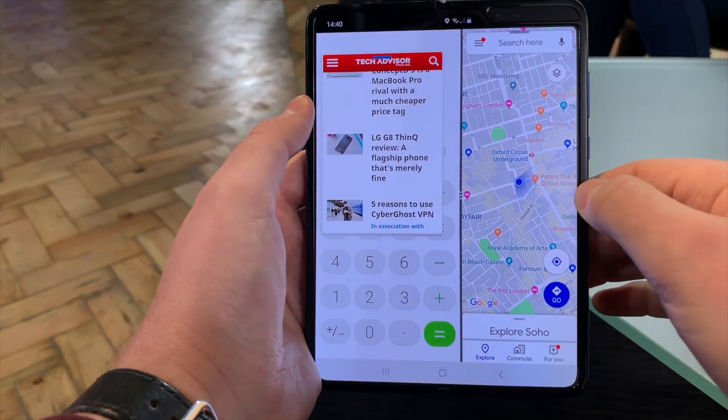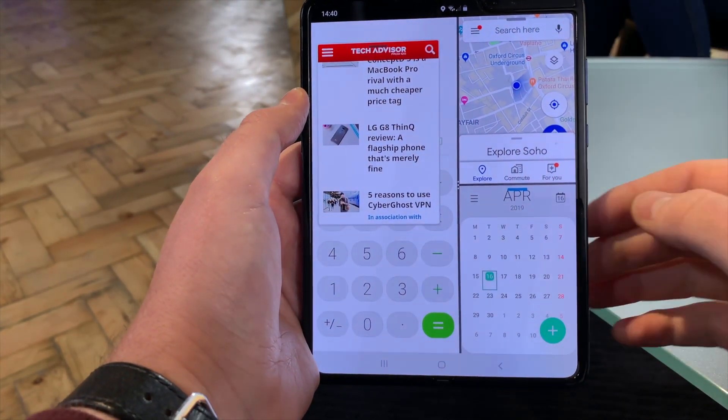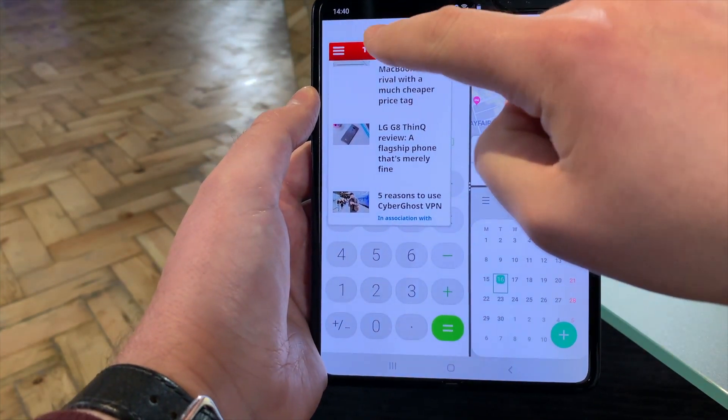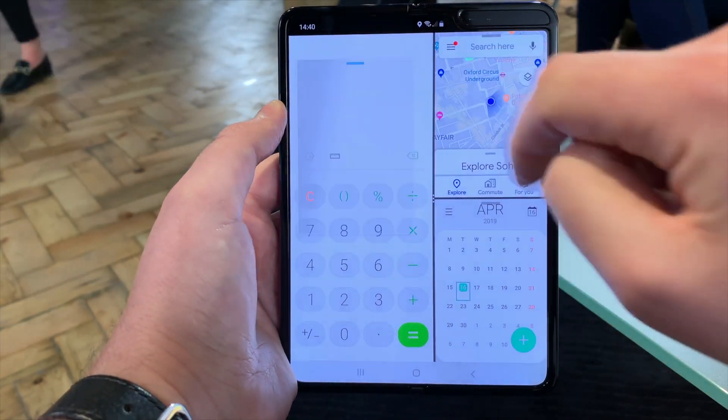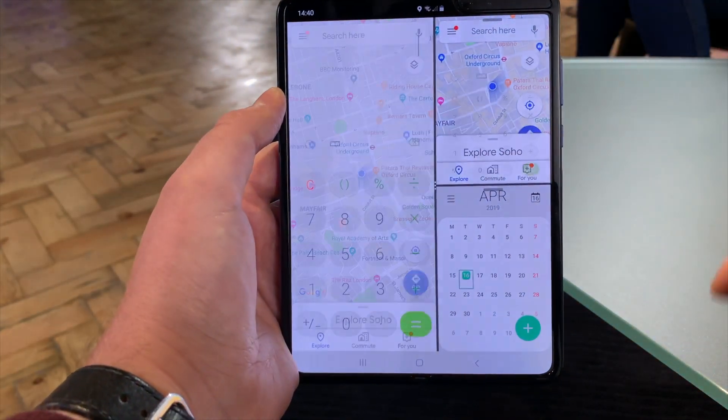You can also do pop-out windows — tap that bar and tap that left-hand icon, and you can move your web page over there and even bring in a calendar as well. So you can actually have four apps on the screen at the same time, just like you normally do on One UI. Tap in the corner and tap that to dismiss it.